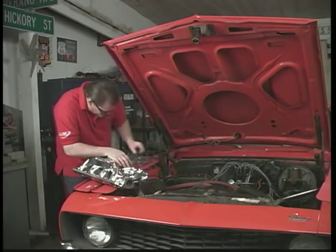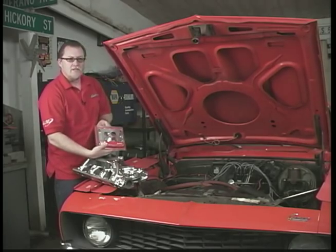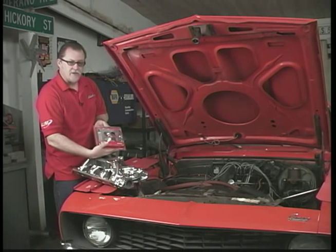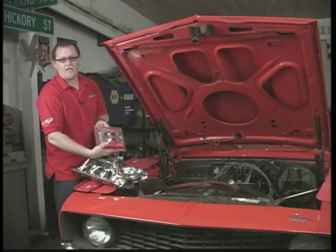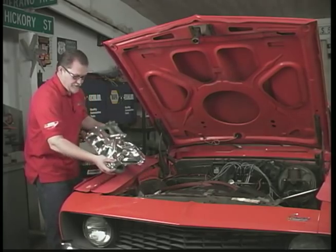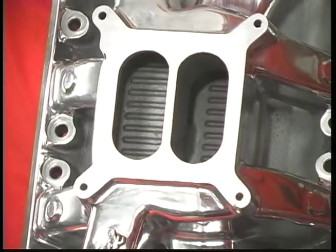So what we're going to use is an adapter plate. This right here adapts square bore carburetors to Quadrajet manifolds, and without this you're going to have nothing but troubles — all kinds of vacuum leaks. Just so you know what a square bore manifold looks like in case you do have one, they look like this, and of course the gasket fits very nicely.